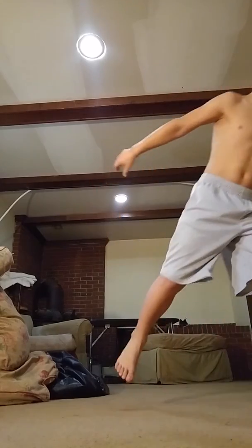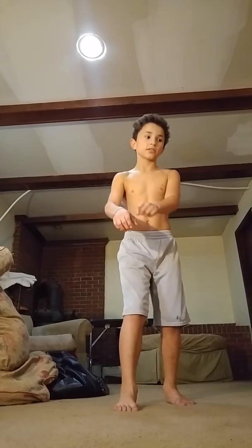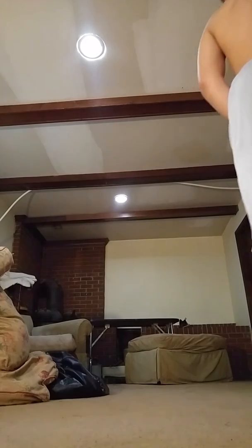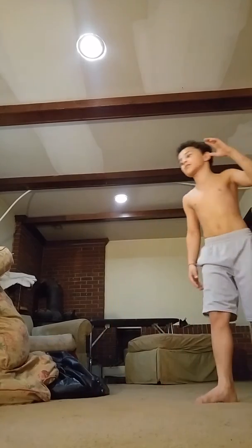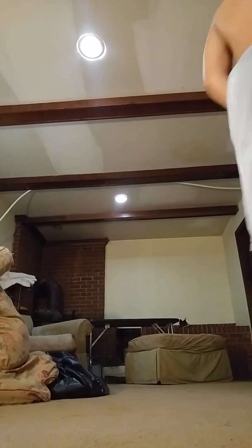So I take like — I go like this. Take one big step, cause this is what it looks like. Just like without a big step — you barely even go over, because it doesn't give you that much momentum. So if you want momentum, you go like this.